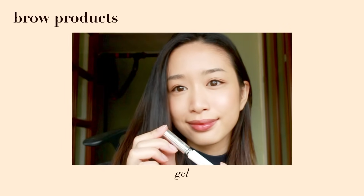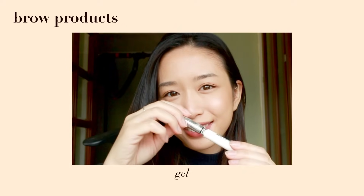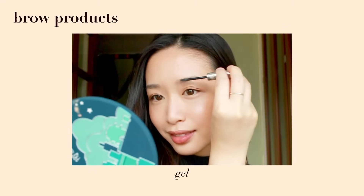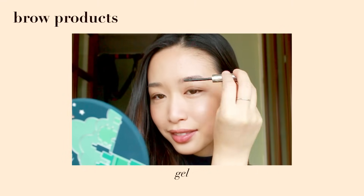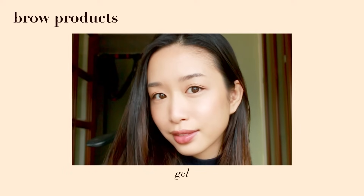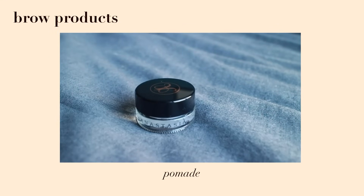Glossier's Boy Brow is the one I reach for when I want a more natural look — it's got a bit of coverage but nothing too much, though it is not waterproof. I went to a boat party once with this and the brown stuff just melted all over my face. Another one I recommend is Anastasia Beverly Hills transparent brow gel, which is really good too.